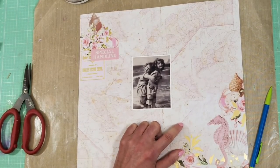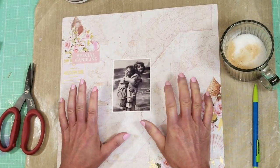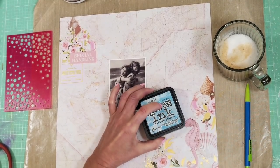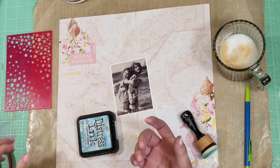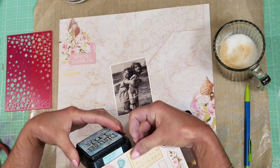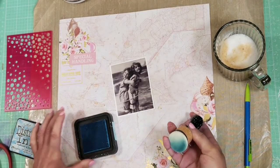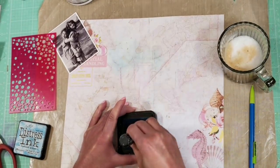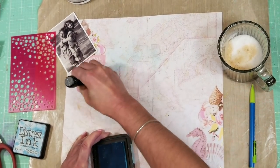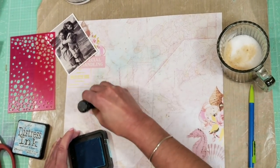Let me have a little coffee — sorry guys, it helps with the mood! Now I'm not going to prime the paper; I'm going to apply this distress ink directly to the paper, and with a sponge I will apply it. Why did I choose this color? Because this collection has a soft blue, and I found that this color is perfect. With the sponge I will apply the color around all the pencil marks that I made on the paper.